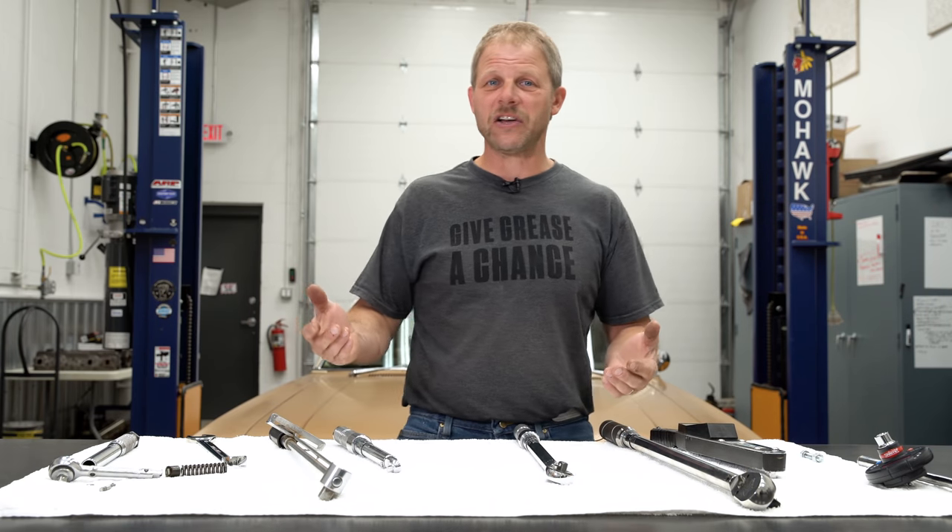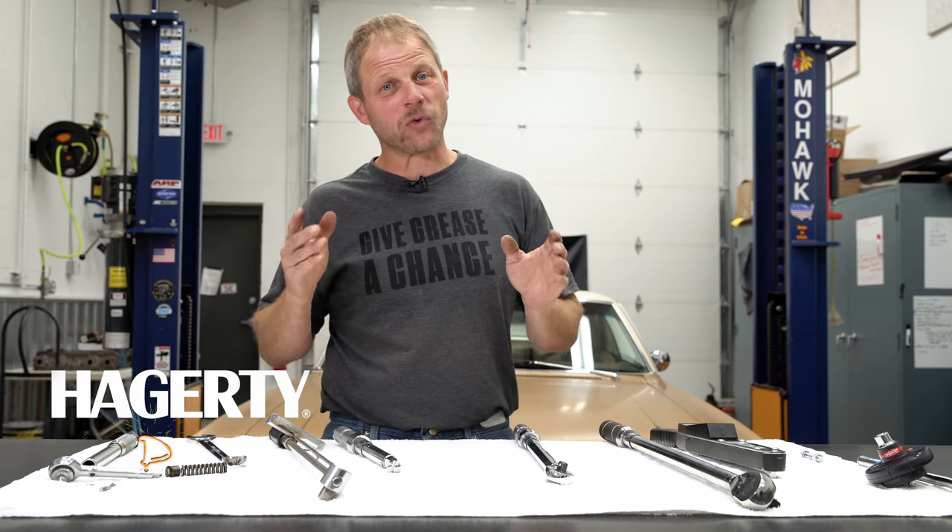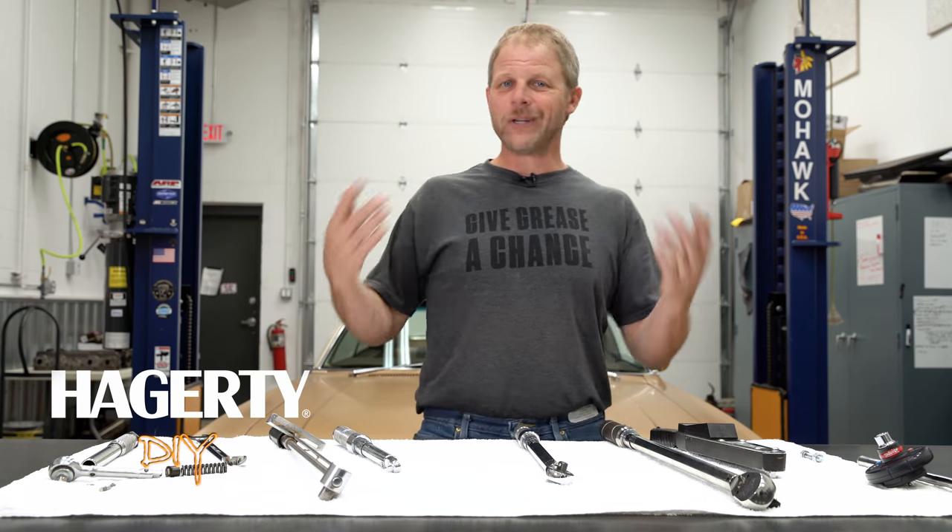Hi, this is David with Hagerty, and today on our DIY series we're going to talk about torque, specifically torque wrenches. But the question might be: what's torque?